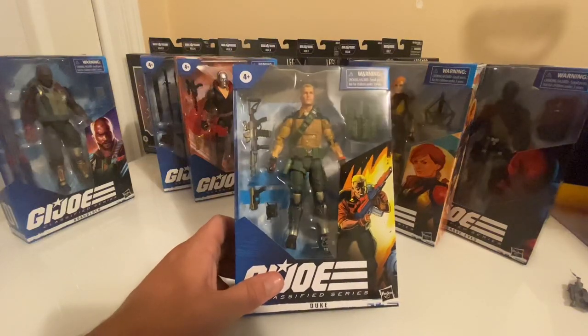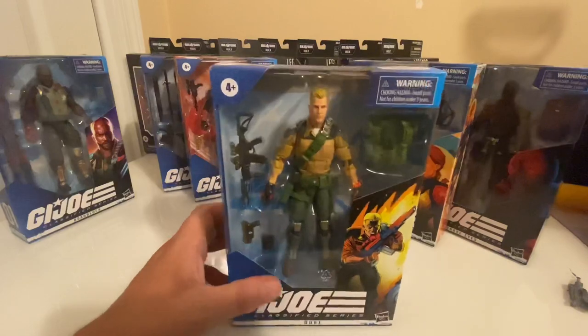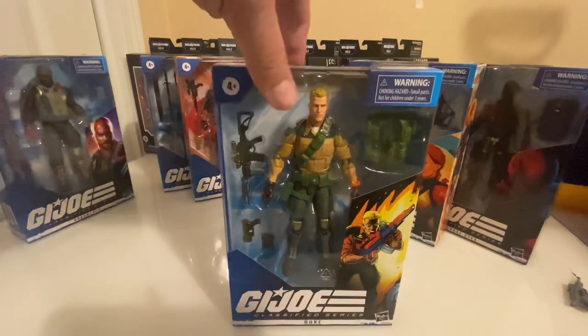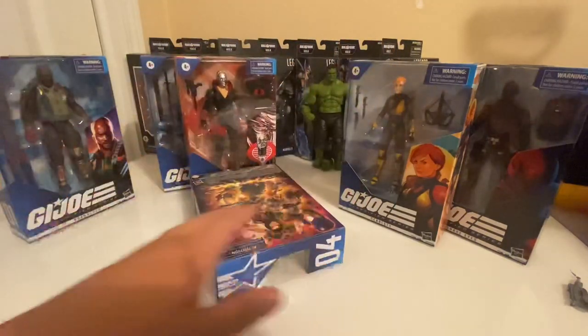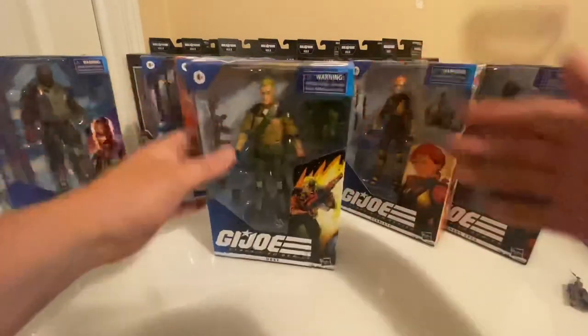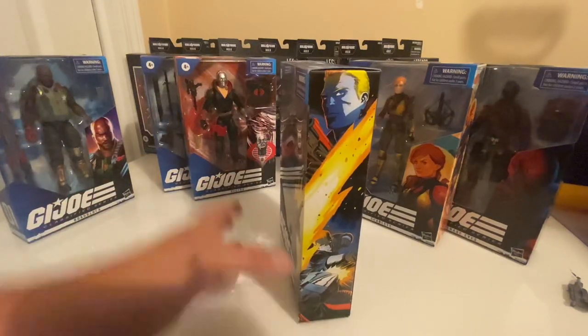When we looked at the Hasbro Pulse exclusive Snake Eyes, the quality of that figure was fantastic — even the paint apps and everything looked great. Here is the artwork on the front and the side. All of these are numbered as well.